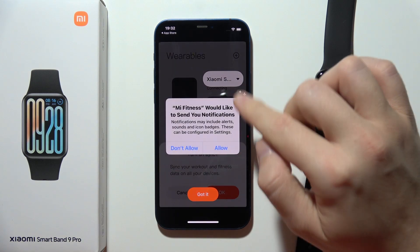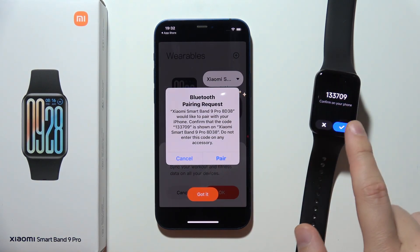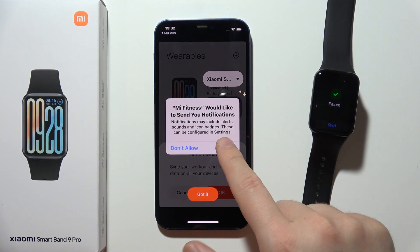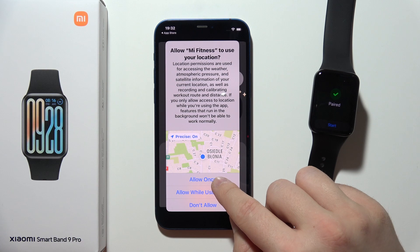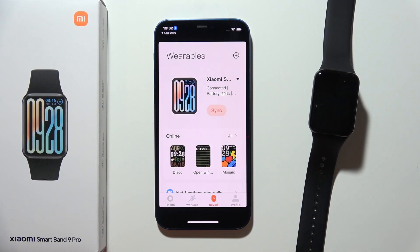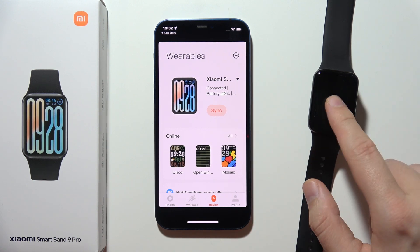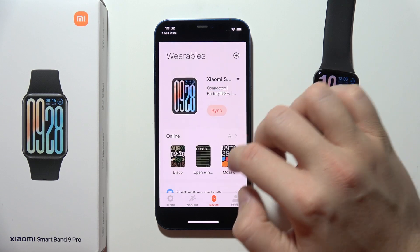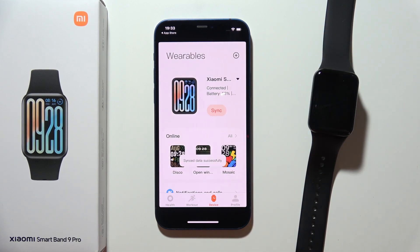Accept all the permissions that pop up on your screen and accept the pairing request. Continue through all the notifications, click Got It, and click OK. As you can see, we are successfully connected. It's actually quite simple. Thanks for watching.